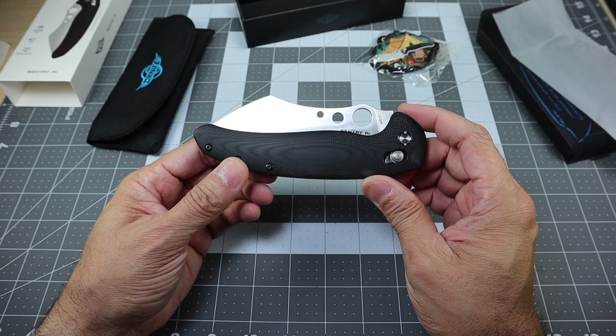There it is — just a quick first impressions unboxing look at the new Sentry R1 from Oknife. Let me know if you guys have any questions. Thanks.